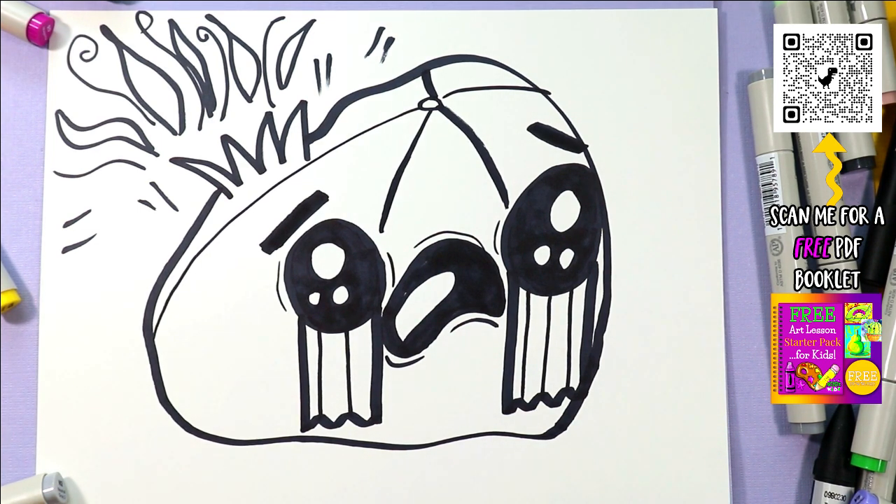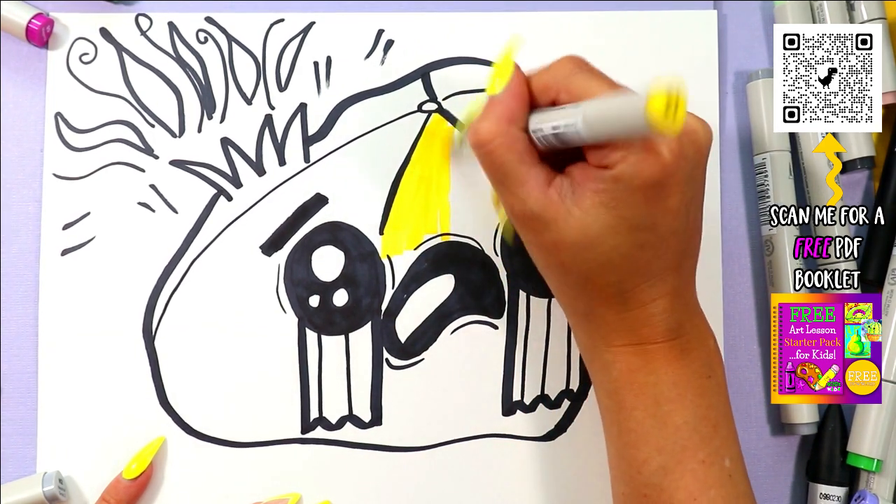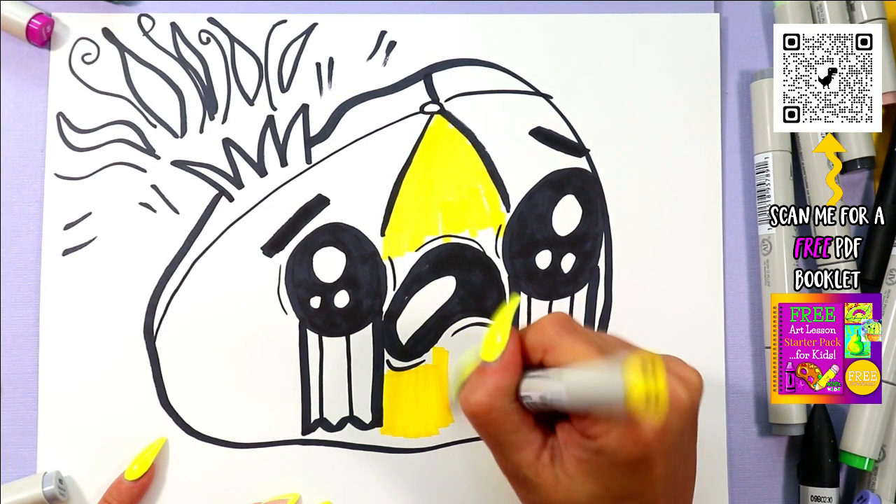Once you're done, you are ready to give it some color. Grab your favorite beach ball colors and add color to it. I'm going to do white and primary colors, but you may color your beach ball whatever colors you would like.